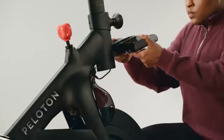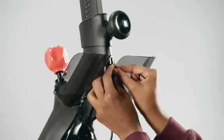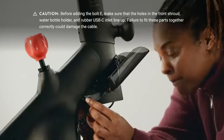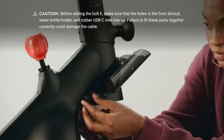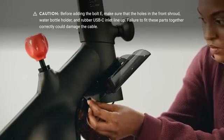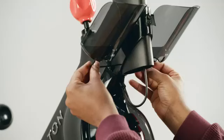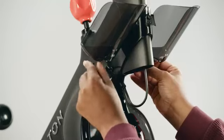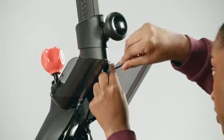Pull the water bottle holder apart slightly to fit it onto the head tube. Add the last bolt D to the front of the water bottle holder but don't tighten it yet. Find bolt E and its nut, and push the bolt all the way into the right side of the water bottle holder. Make sure the water bottle holder, front shroud, and USB-C port are aligned — if they're not, tightening bolt E could damage the bike's wiring. If everything looks good, add the nut to the left side and screw in bolt E with the three millimeter allen wrench. Once the water bottle holder is secure, tighten bolt D.